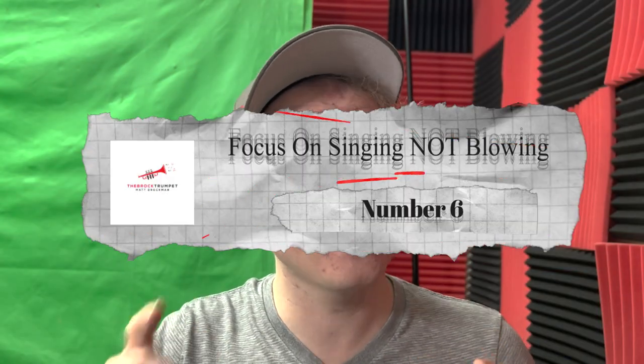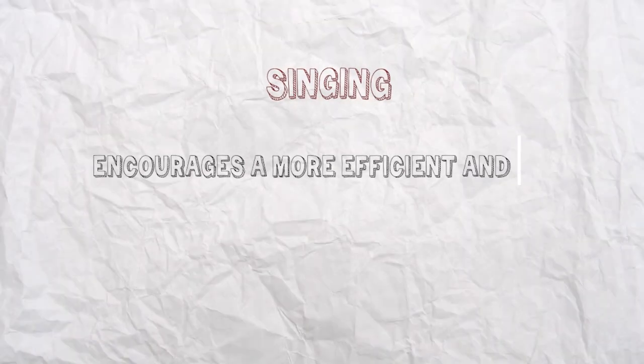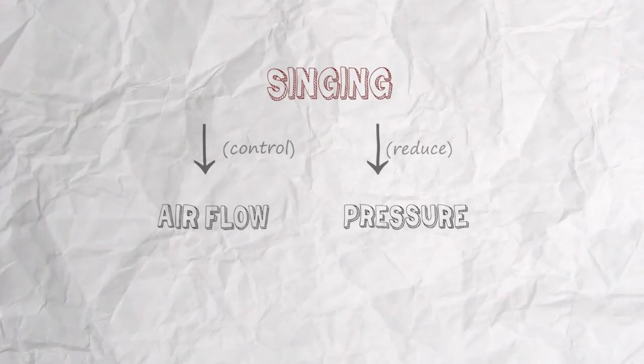Number six: focus on singing, not blowing. Focusing on singing rather than blowing can help reduce mouthpiece pressure on the trumpet, because it encourages a more efficient and relaxed approach to playing. When we sing, we use our lungs efficiently to control our breath and produce sound, rather than solely relying on the muscles in the lips and mouth. This is a more natural and sustainable way to generate sound, and can help trumpet players avoid developing tension in their facial muscles. By focusing on singing through the instrument, trumpet players can also better control their airflow and reduce the amount of pressure they're applying to the mouthpiece, helping prevent overblowing and the associated increase in mouthpiece pressure.